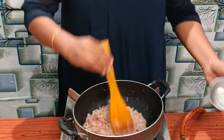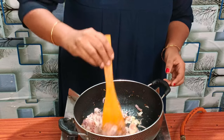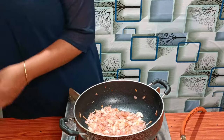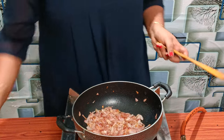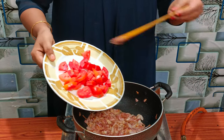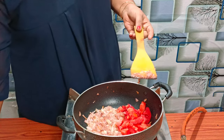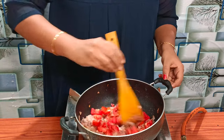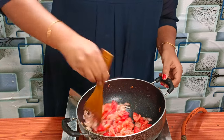Now add some ingredients. We are going to add a bit of gravy — it will be made as a gravy.